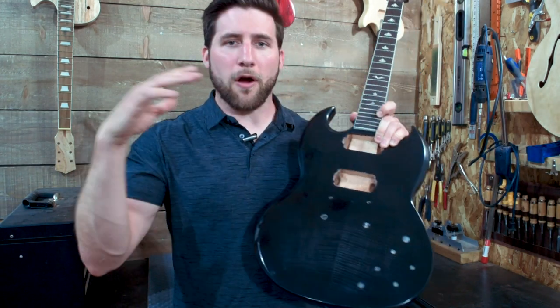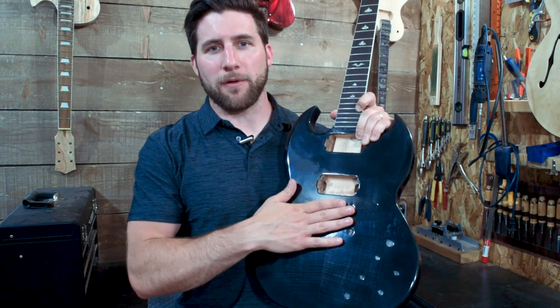Hey, what's up guys? Welcome back. Today we are doing the final assembly on our ultimate SG style guitar kit from Solo Music Gear.